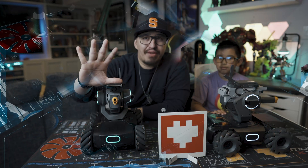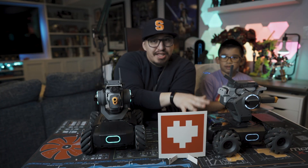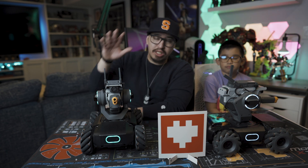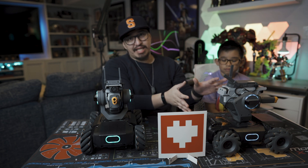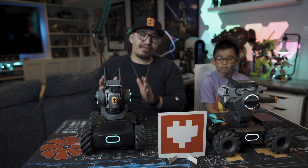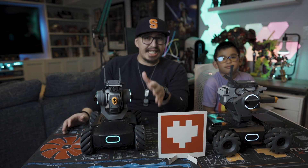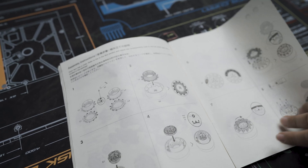Okay, so that was about five hours worth of build time for both vehicles. The first one took a little bit longer than the second one. We weren't quite as familiar with the components and the steps to actually get it built during the first build. But once we got to the second one and we understood what steps it took, it definitely went a lot smoother and faster. The instructions were really easy to follow, very detailed, everything kind of snapped together.